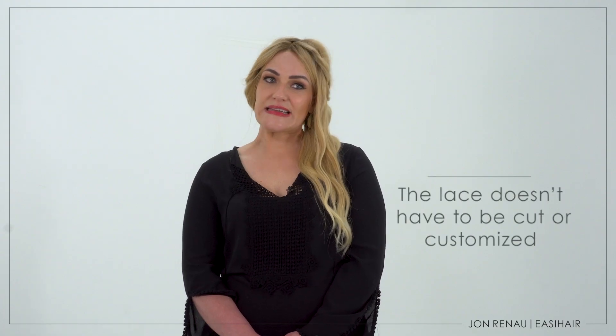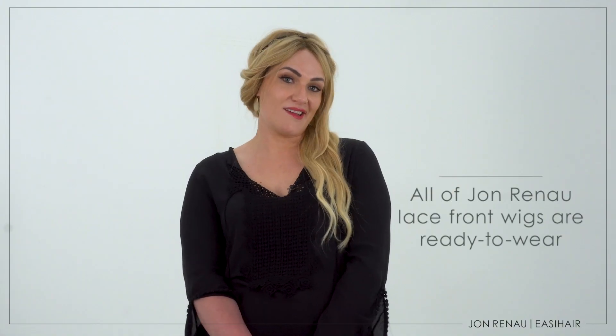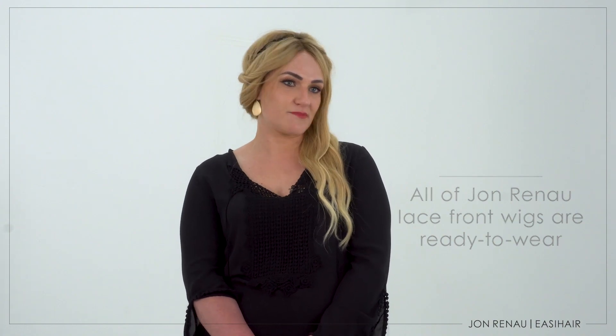A ready-to-wear or pre-cut lace front wig is lace that does not need to be cut. It comes with it cut and it's ready to go. I have not found anything better than a lace front as far as being realistic.